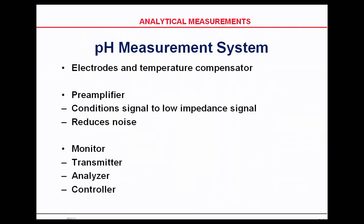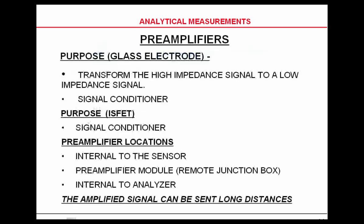The pH measurement uses electrodes and temperature compensation. It also uses preamplifiers. The preamplifiers are basically used to change the high impedance signal of a glass electrode into a low impedance signal. They are also there to reduce noise. The purpose of the glass electrode preamplifier is to transfer the high impedance to a low impedance and to be a signal conditioner.